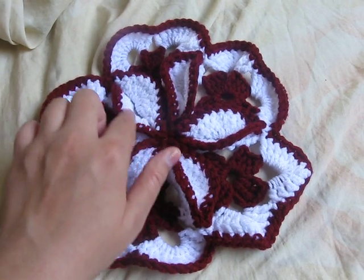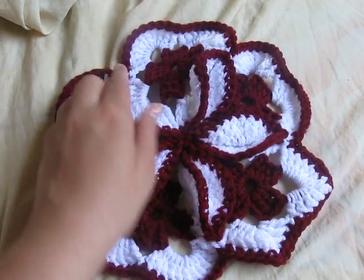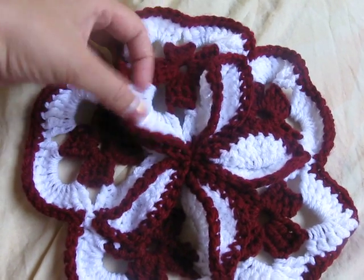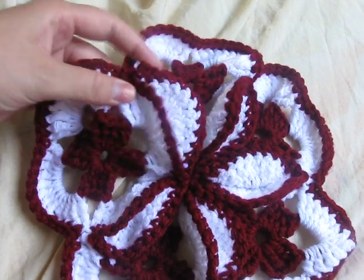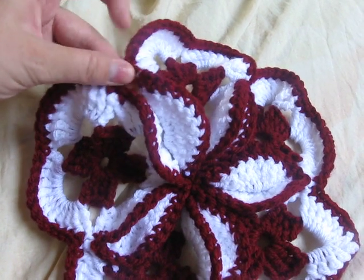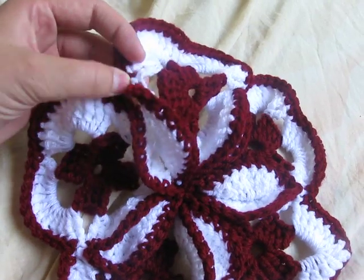Once you've got it completely done on all of them, you can take one of the sides — say if you finished here — went all the way around and you're back up to where you first started. You can connect two of the granny squares together, like in the middle, the middle stitch of each one.